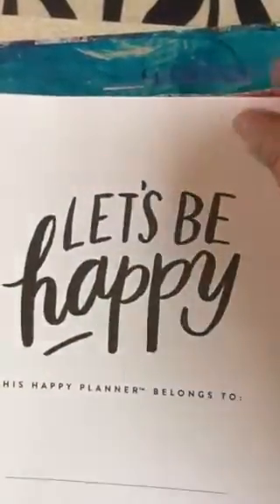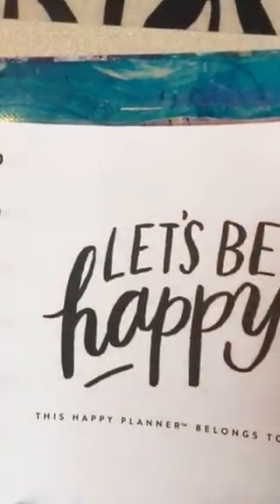I like it because it's got bright white paper. It's got a lot of cute tabs for the months, and a lot of cute posters kind of separating each of the months.